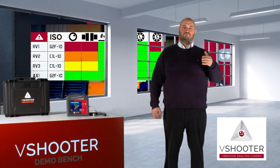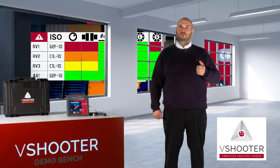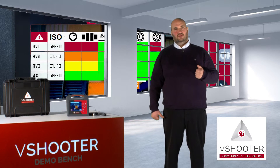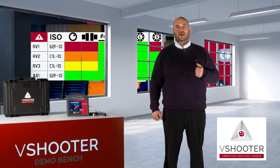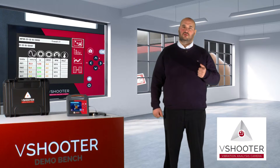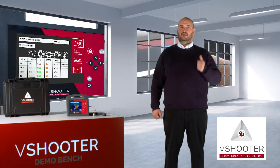So if you have any problems on your machine, you will see them in this table. You also have the possibility to check the value of your data and your analysis. In the V-Shooter, you can access all overall value data and all spectrum data.